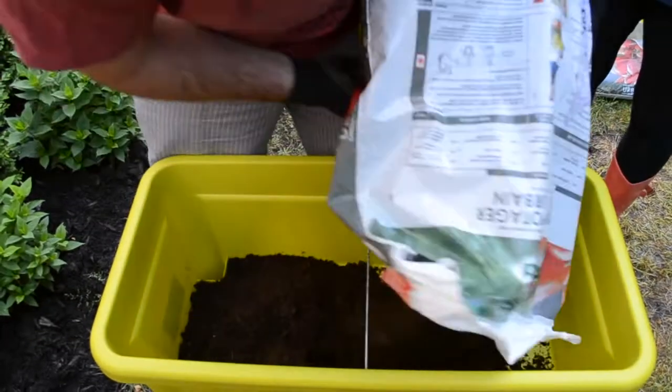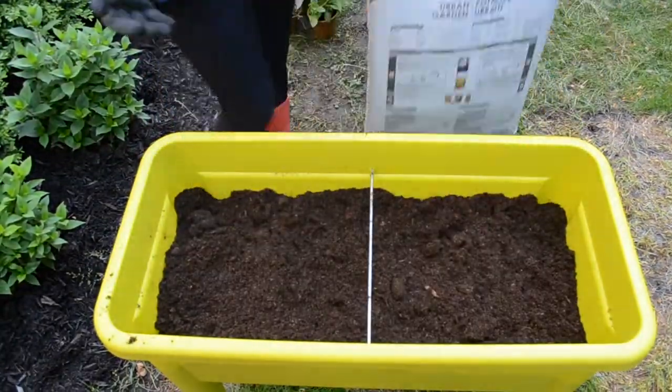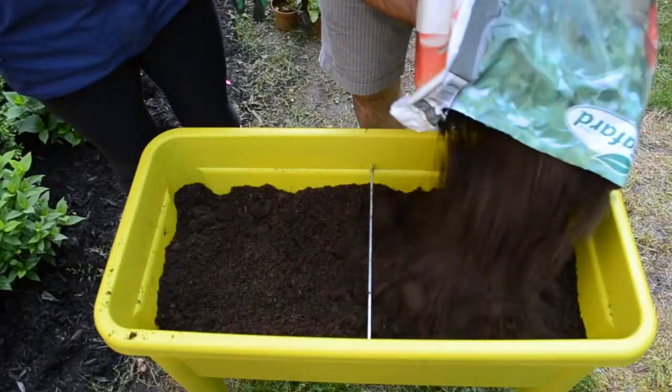For our herbs we decided on the Elhoe Green basics grow table. This one is lightweight and can be brought inside in the winter, so we can experiment with growing herbs indoors.